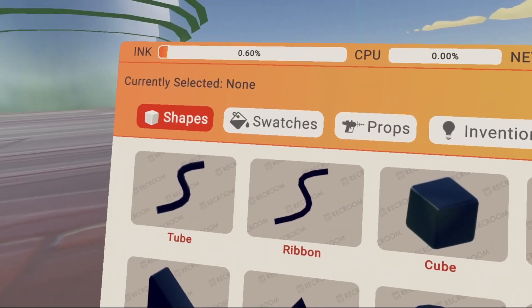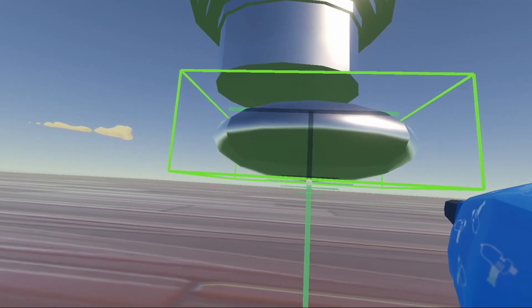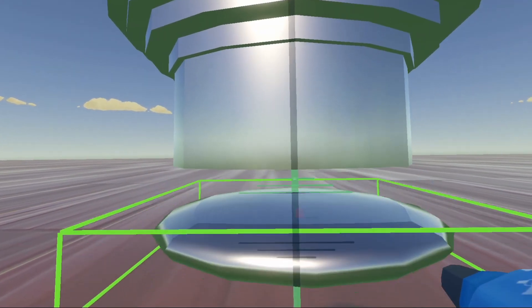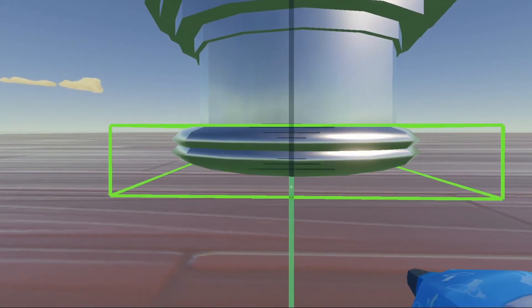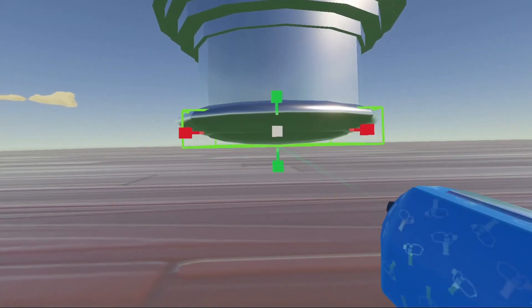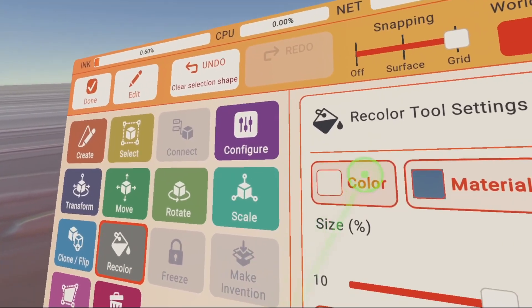Now we're going to go to our palette and grab a sphere. We're going to create our sphere, go to tools, scale, and scale this up. Take the move button and center it the best we can. Now clone it down, scale it a little down so it's sticking out the bottom. For this piece, go to recolor, keep it on white, go to material, and click neon. Recolor this piece.